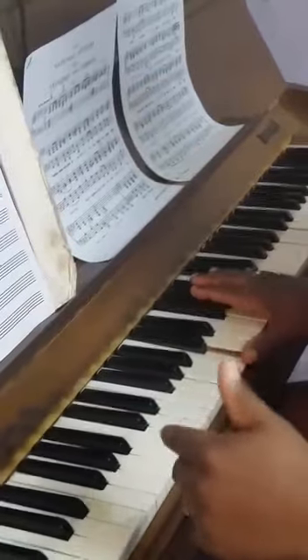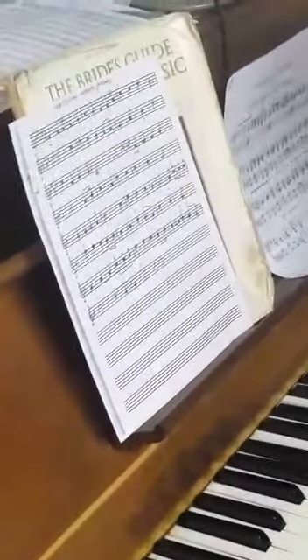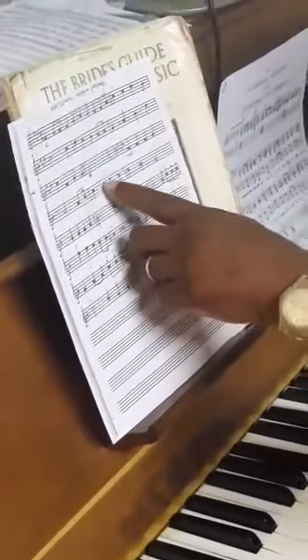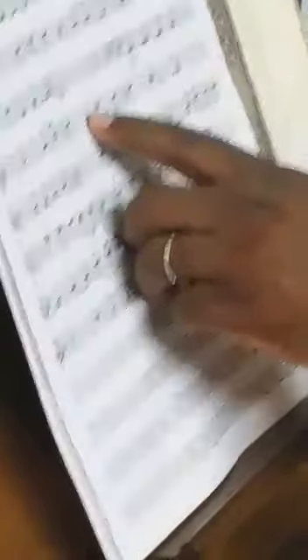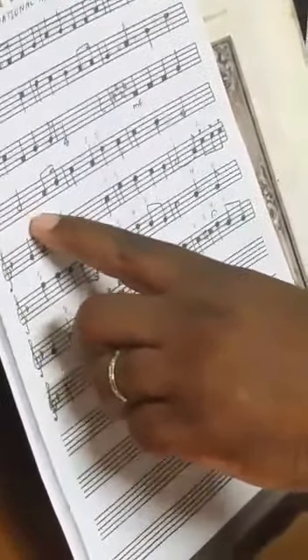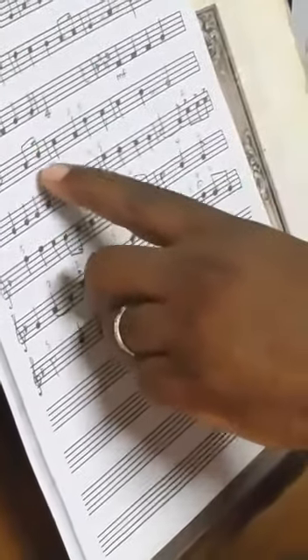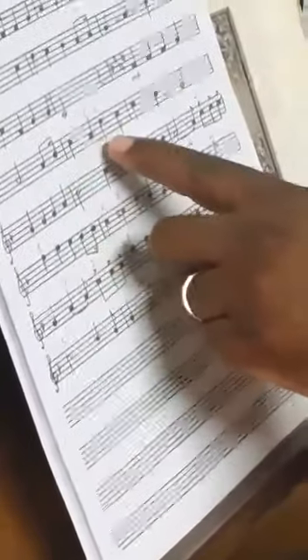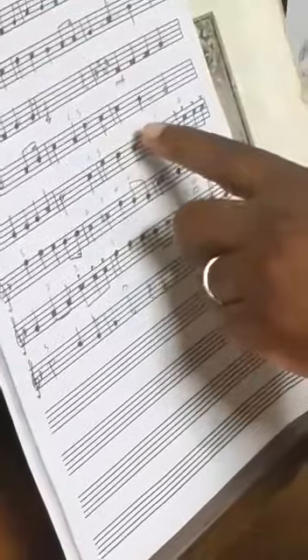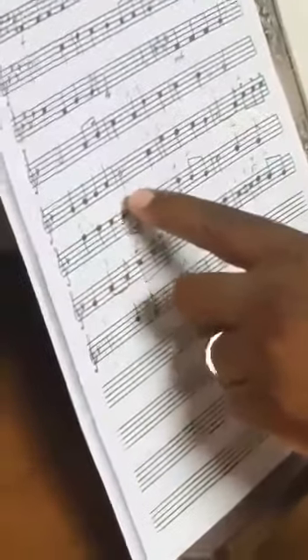Now we're going to the F major section — let's take that again. That's a switch in the finger, and if you look at the score right here you can see I switched the finger. Two finger on A, and we're going to do a switch. You can switch here with the second finger, or you can wait, then switch with the second finger. Continue — first finger on the G. Repeat it again.